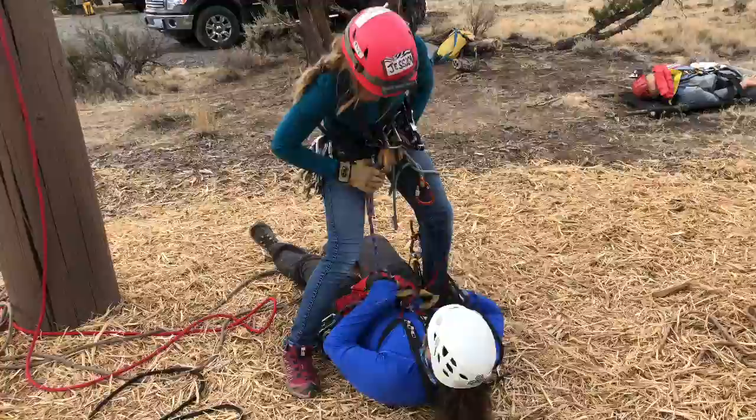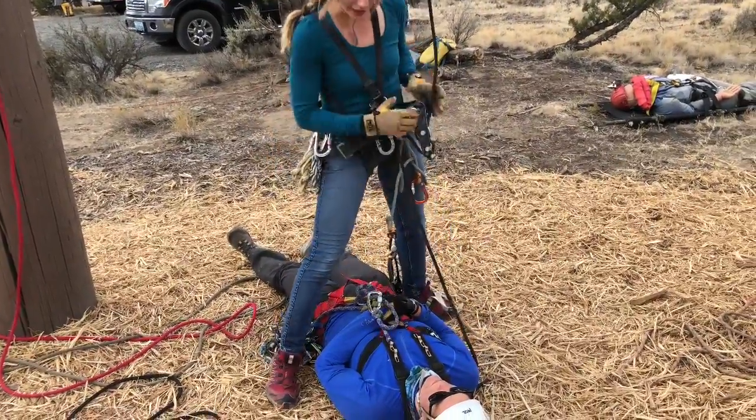Detach your patient. Get off rope. And get them out of the falls.